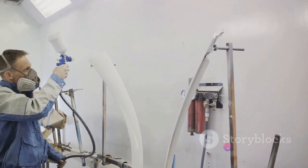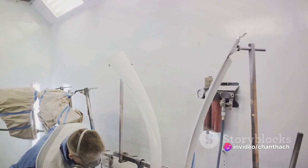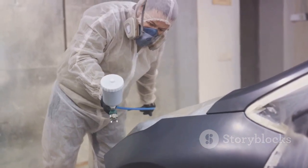Start spraying in a vertical or horizontal motion, moving steadily across the surface. Avoid stopping mid-stroke to prevent uneven application. Overlapping each pass by about 50% ensures no spot is left untouched.